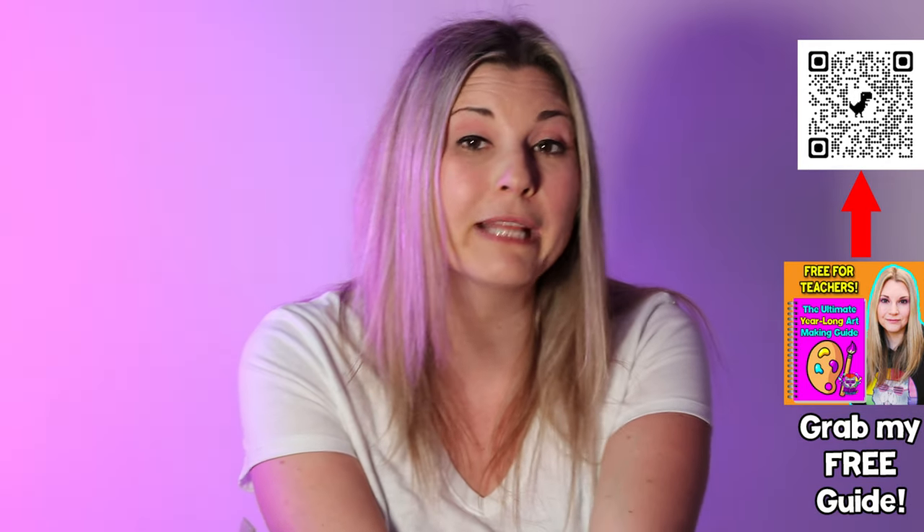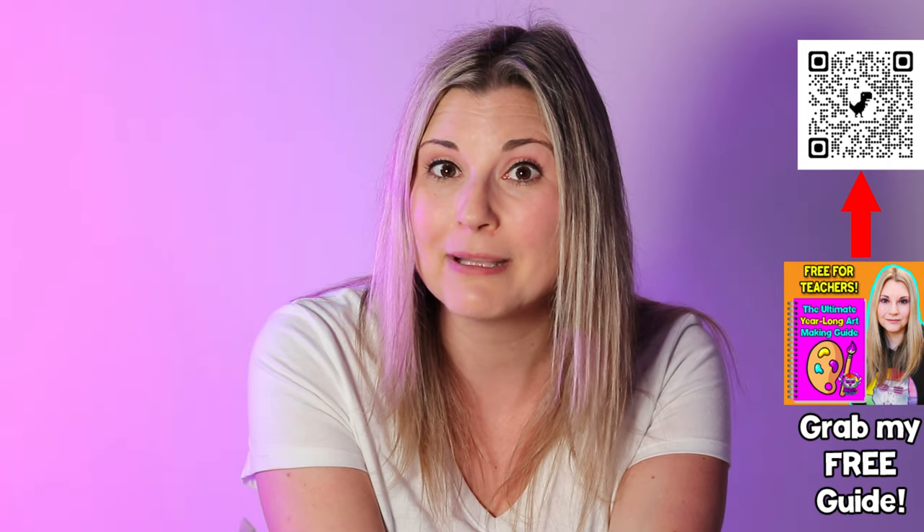My question for you before we continue — please answer in the comment section of this video — is: what questions do you have about teaching arts to kindergarten? Let me know in the description below what questions you have when it comes to teaching arts to kindergarten.